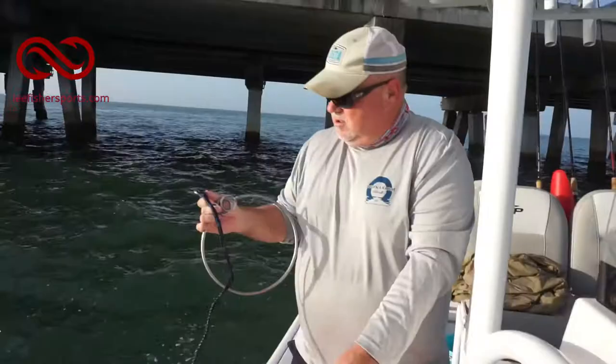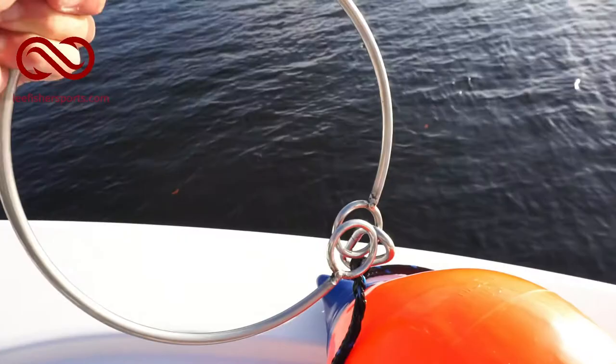We just finished catching bait and I want to show you a cool little tool that we use when we're retrieving our anchor. I always drive ahead of the anchor anyway, but it's called an anchor ball retrieval, and Chad's going to demonstrate it for us and show you how it's done.